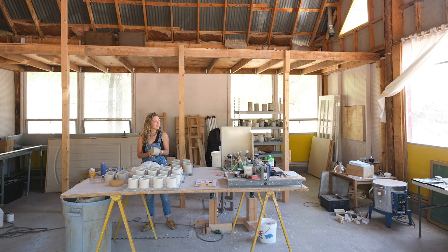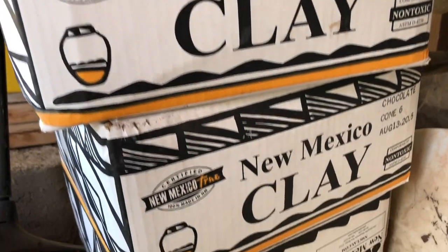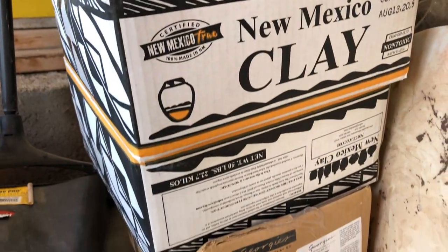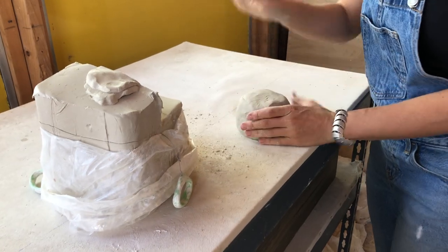I'm not digging any of my own clay yet, but there are a lot of clay mines up here in Kingston that I look forward to checking out at some point. The distribution center I use is in Albuquerque currently. I use Cone 6 clay, so it's a mid-range, as are my glazes.